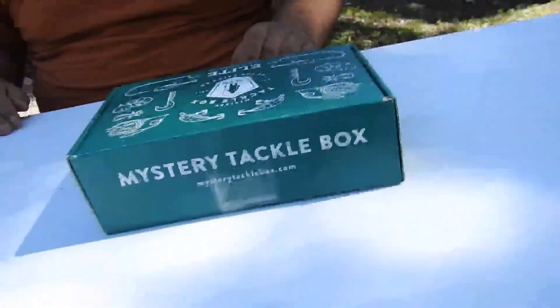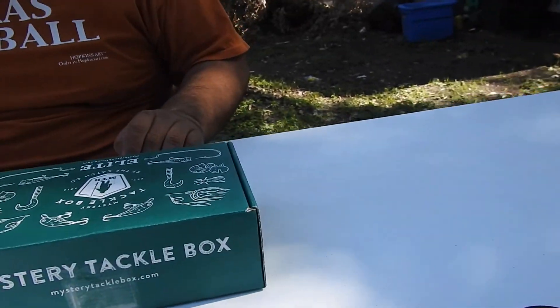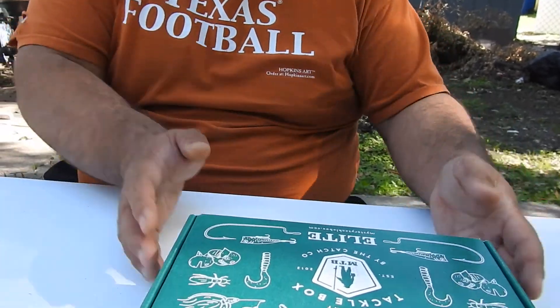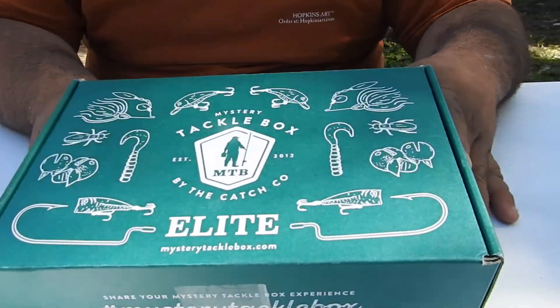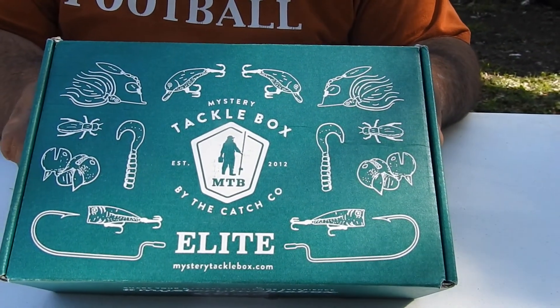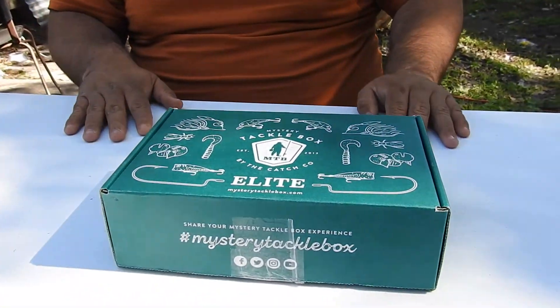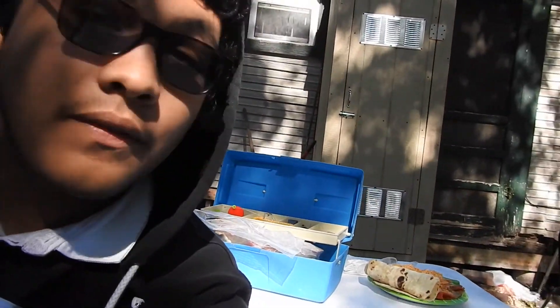What's up guys, it's been a minute but we're back. Today's plan is very simple — hopefully you guys enjoy it, but if not let us know in the comments. Today we have a Mystery Tackle Box. There are three different types: the regular, the pro, and the elite. I went ahead and got the elite.